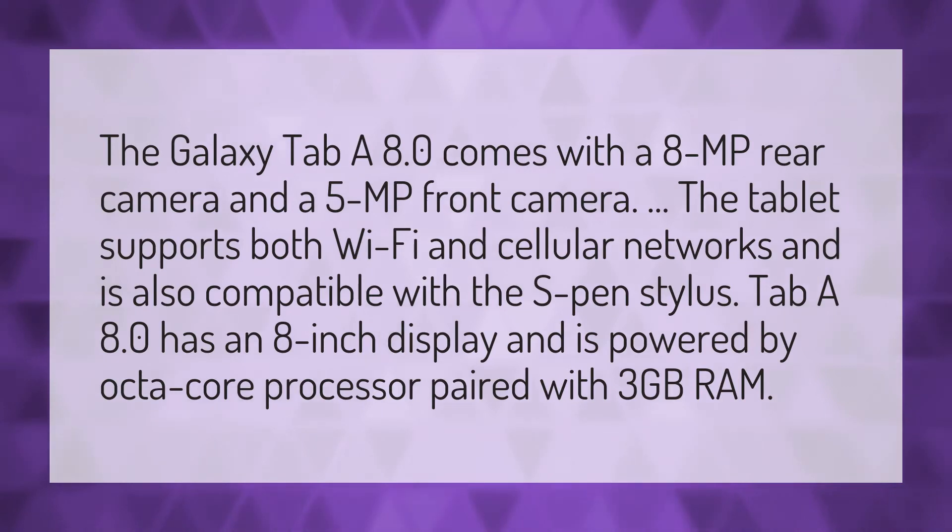The Galaxy Tab A 8.0 comes with an 8MP rear camera and a 5MP front camera. The tablet supports both Wi-Fi and cellular networks and is also compatible with the S Pen Stylus. The Tab A 8.0 has an 8-inch display and is powered by an octa-core processor paired with 3GB RAM.